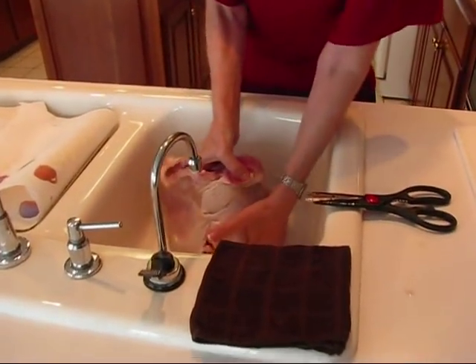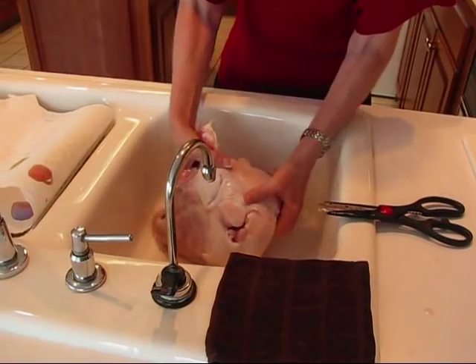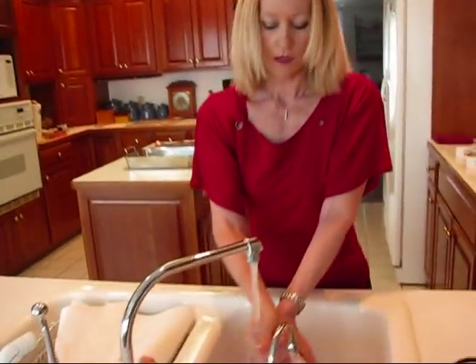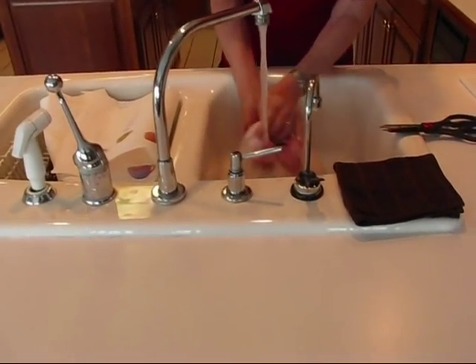The turkey is still full of juice, so just let that go. This is the time when you want to run cold, clear water over your turkey.